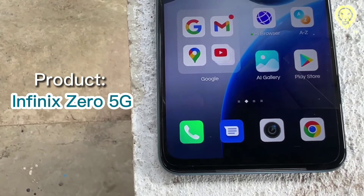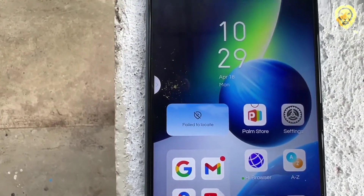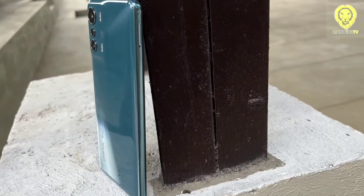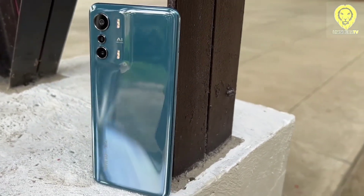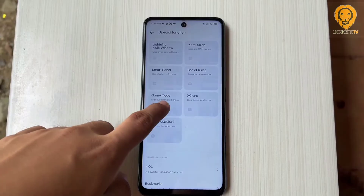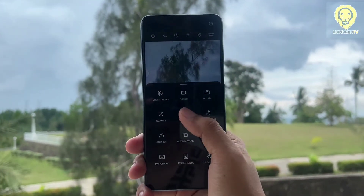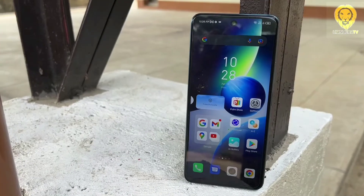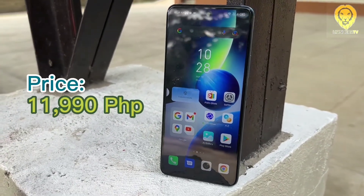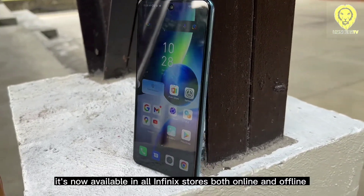The Infinix Zero 5G is one of the best budget 5G phones. It offers a solid, strong body and recognizable design. It has great battery life with 33W fast charging and a 5000mAh battery capacity. Software is full of features and customization. While the cameras and display are not the best, performance is respectable with 120Hz refresh rate support. The Infinix Zero 5G retails for only 11,990 and is now available in all Infinix stores both online and offline.